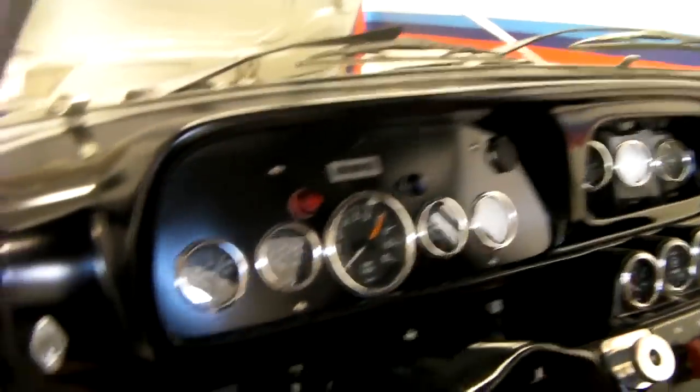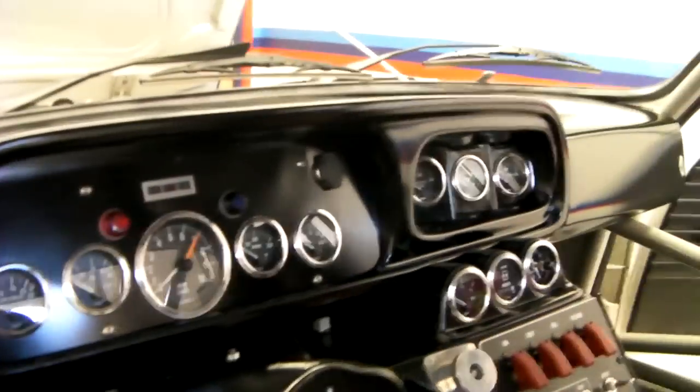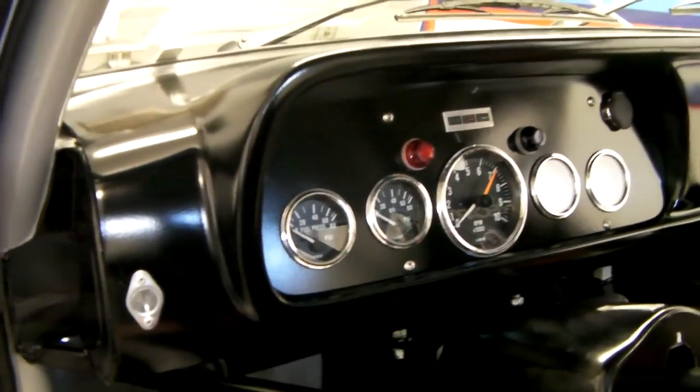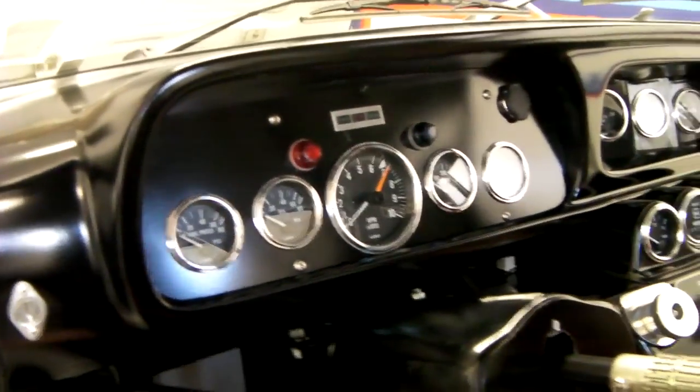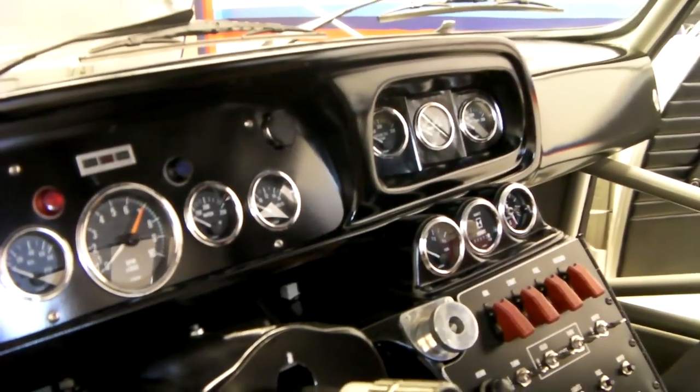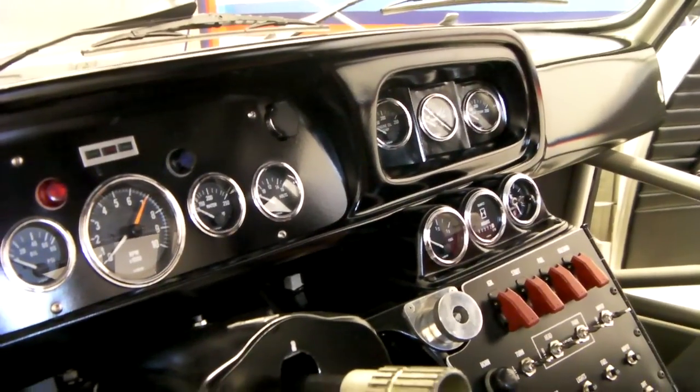The dash cover itself is an original CSL dash cover. The entire dash was moved out about five or six inches, just to bring everything closer to the driver, as we tried to move everything to the center of the car as much as possible.